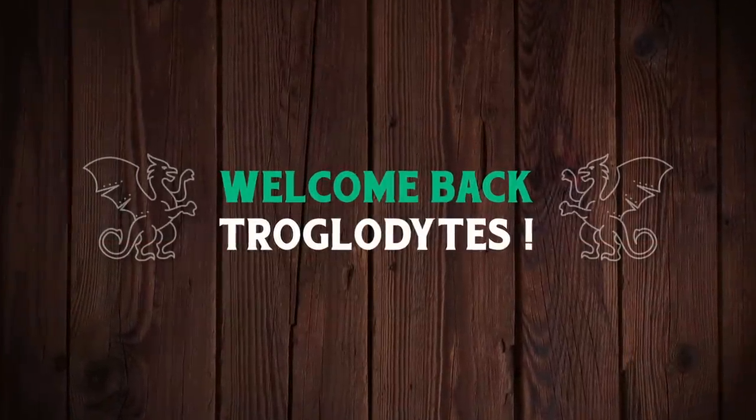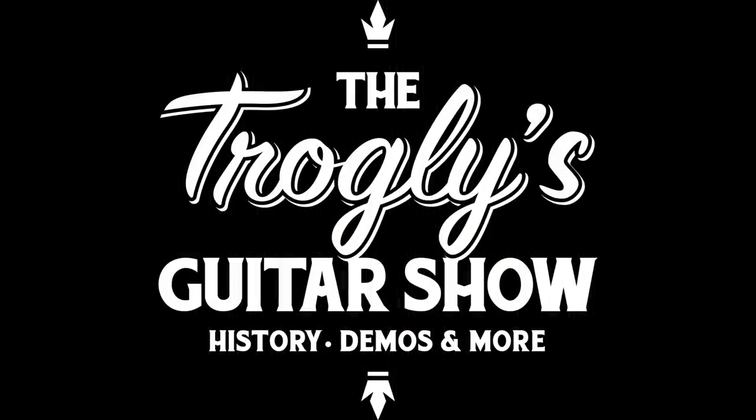Welcome back troglodytes to your daily dose of guitar information, The Trogly's Guitar Show. We've got a triple feature Wyrin today — and just to answer a few people's questions, Wyrin stands for 'Would You Rock or Not.' Today I thought we'd check out three guitars I saved in my Wyrin list that have long since sold, but were pretty cool anyway.